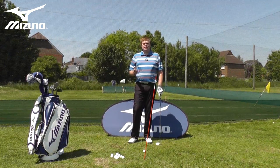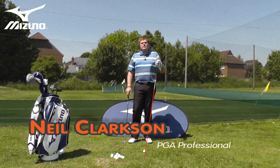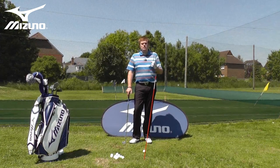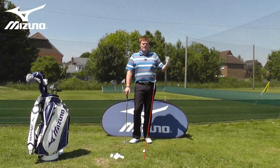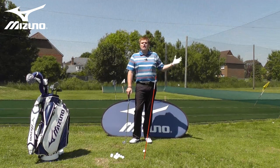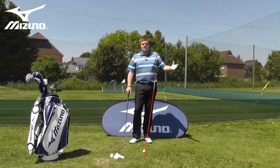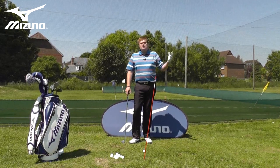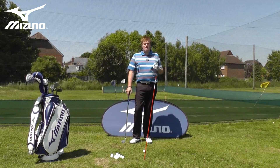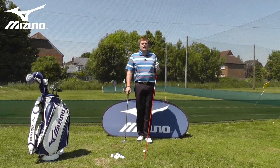One of the most frustrating things for handicapped golfers is wasting shots having covered the distance of the hole in a couple of shots. Imagine you're playing a par four, you hit a pretty good tee shot, a decent second shot, maybe the green's out of range and it leaves you a fairly short wedge shot into the green. From that point you maybe miss the green, hit it in a bunker, take a shot or two to get out, knock it on the green, two or three putts later you're walking off having made six or seven, having hit a couple of good shots.